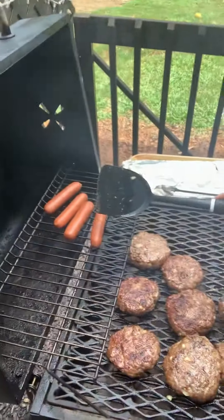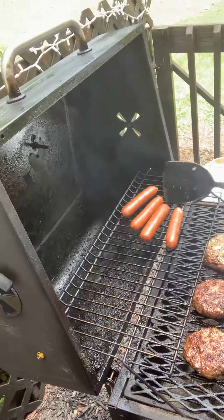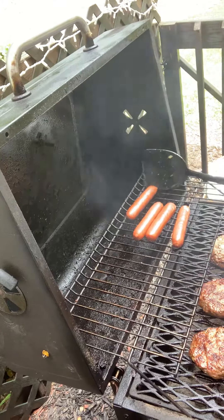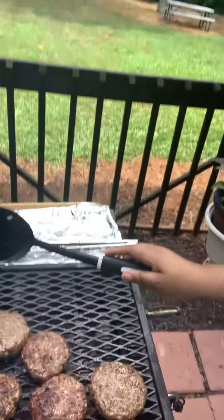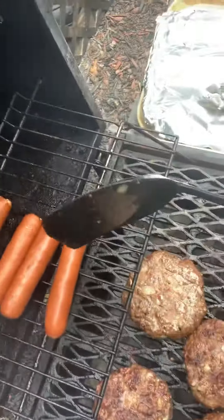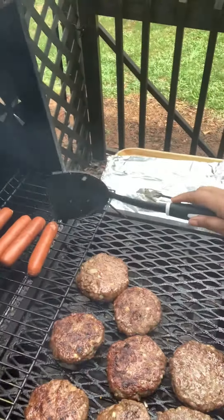These right here are cheddar hot dogs — or something like that — hot dogs with cheese in them. That's my first time getting these cheddar hot dogs; they've got cheese inside.